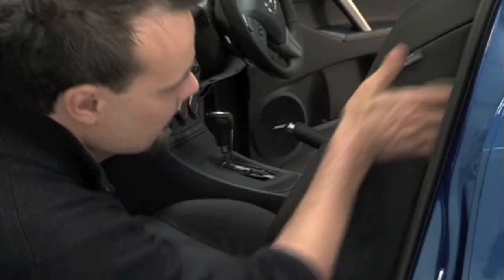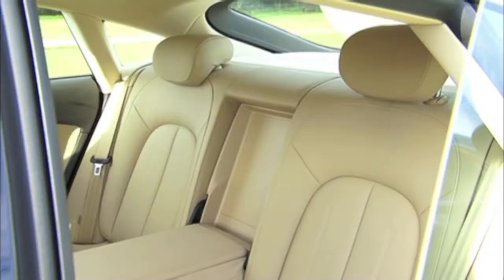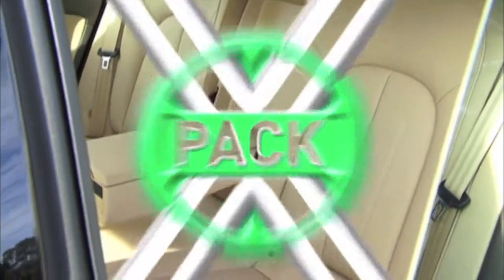Preserve the authentic scent and luxurious feel of brand new leather with X-Pack Leather Preserver. Hi, I'm Aaron Pitt, and today we're going to show you the importance of protecting the leather interior of your car.